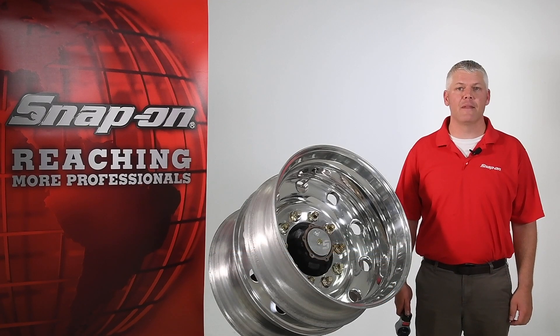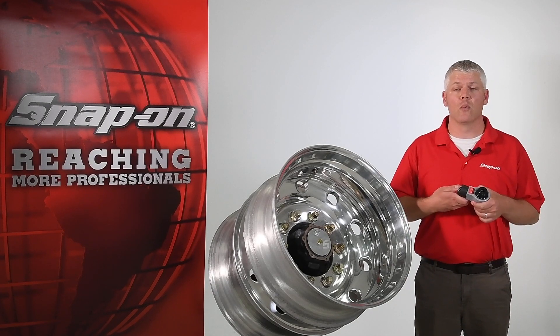Hi, I'm Mark with Snap-on. In this video, I'll go over the setup and operation of the MTM-B740, which is a geared manual torque multiplier.